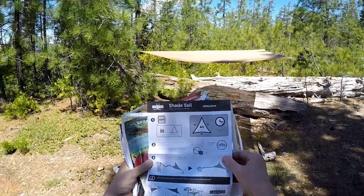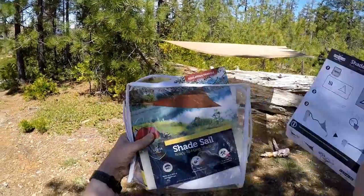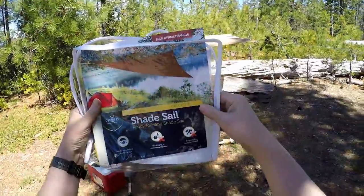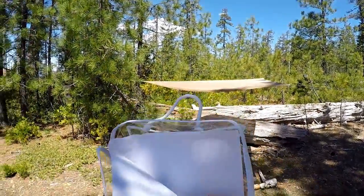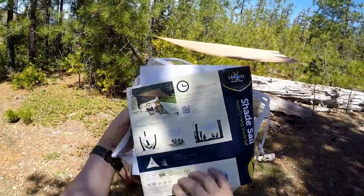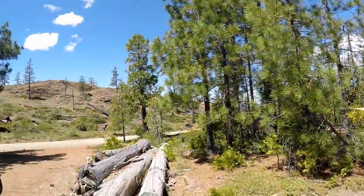That's the Coolaroo Shade Sail, made by Coolaroo. This is the 10x10x10 foot version. I know they make them larger. I want to see if they make some that are waterproof, because that's what I need for Idaho. But for right now, I don't have to worry about the rain.